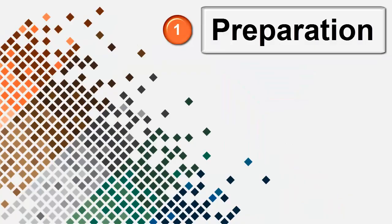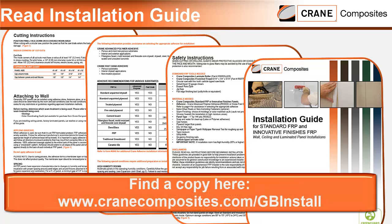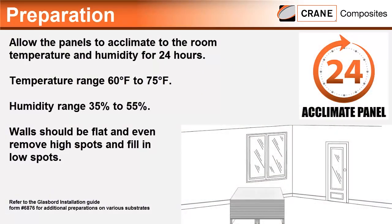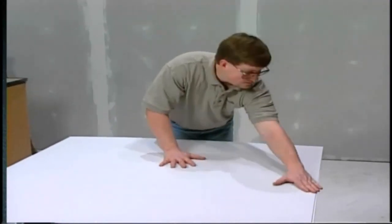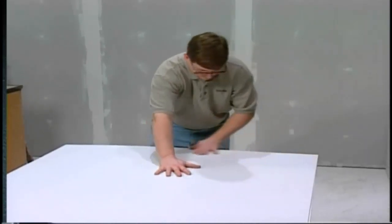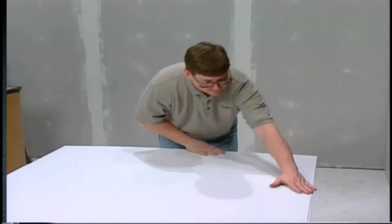Before you begin your installation, please take the time to prepare the walls and panels. First, read the installation guide. The panels should be allowed to rest or acclimate for 24 hours in the temperature and humidity which will be the normal working conditions of the room. Make sure all the panels are inspected prior to installation for any defects. Do not install panels of unacceptable quality, and if you do find any defects, contact your supplier immediately.